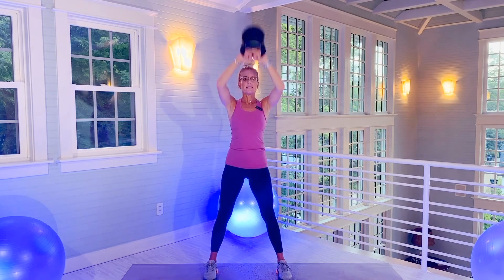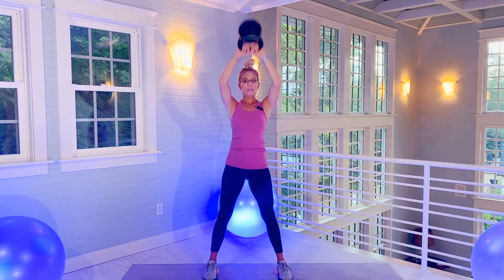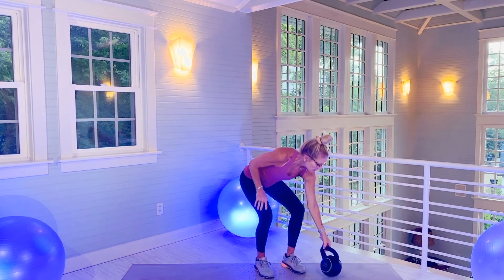That's 18. Two more. Drop kettlebell. Stand on left foot. 20-second hold with right knee up.